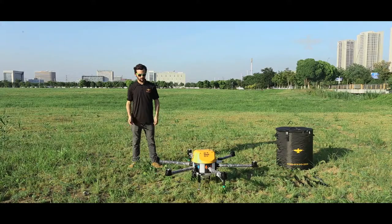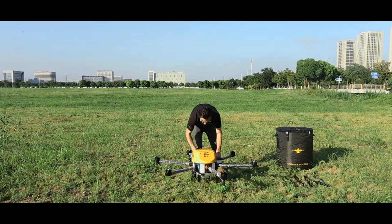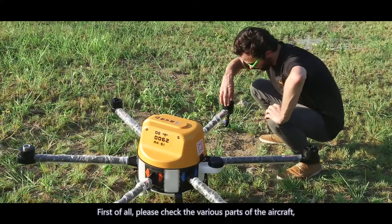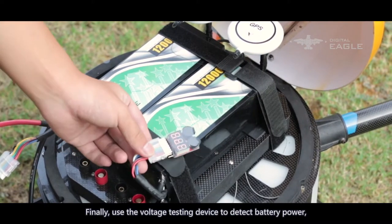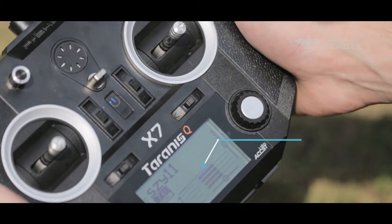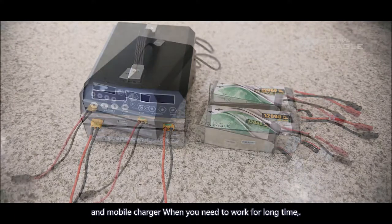Part 2: Flight check. For safety, please follow the video demonstration steps strictly for flight check before each flight. Check the various parts of the aircraft, check the motor rotation, and use the voltage testing device to detect battery power. Turn on the remote control and observe its power level. It is recommended to carry spare batteries and a mobile charger for long working sessions.